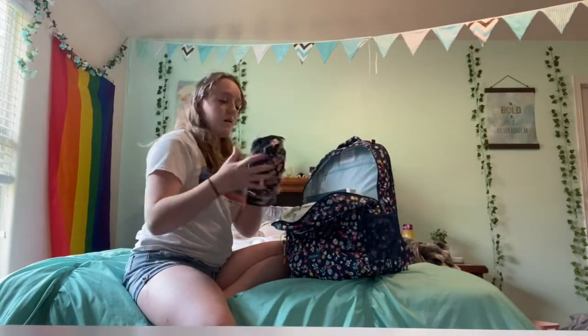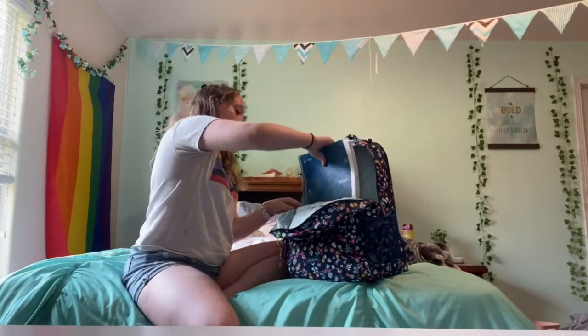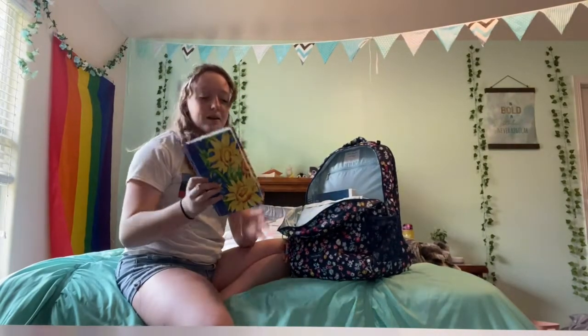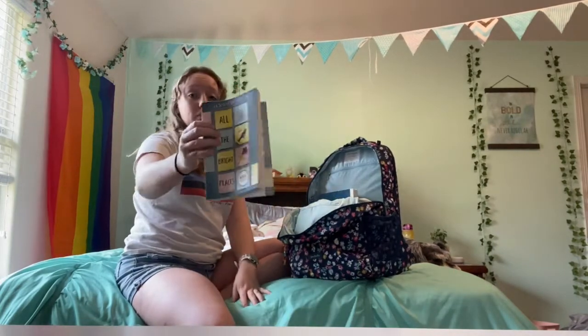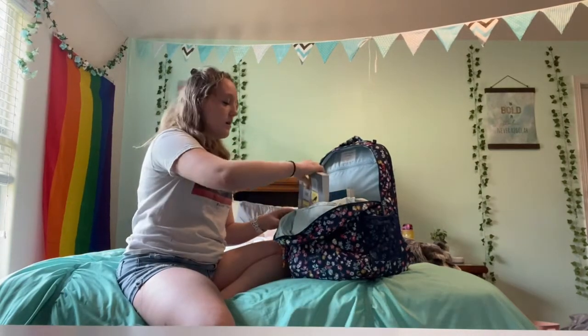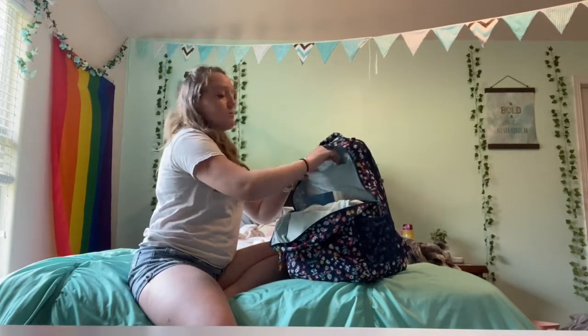In this main pocket I have my pencil bag, which I'll also be touring in a minute, a Five Star five-subject notebook, my bullet journal — because I bullet journal pretty much daily — and a book called 'All the Great Places.' I've seen the movie but haven't read the book, so I'm hoping it's really good. And back here I have some pads.